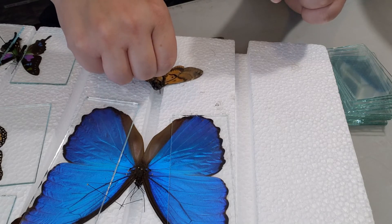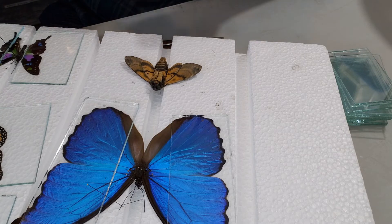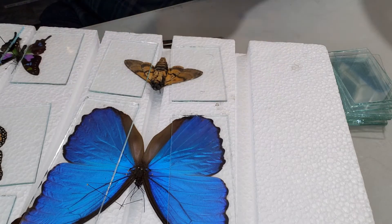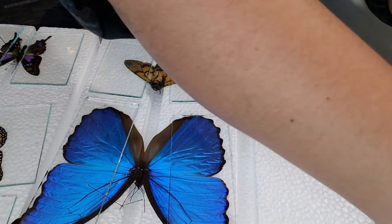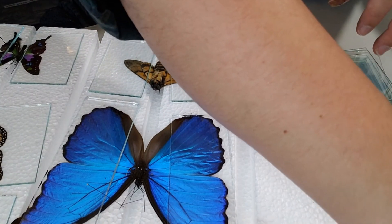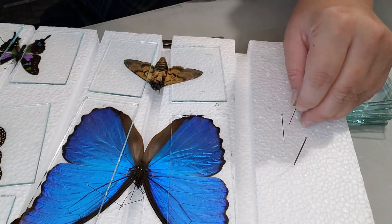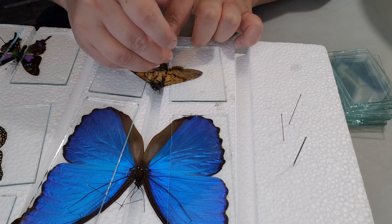Then plug it into one of your largest gaps on your framing board. The wings for these are a little tough, so once you cover it with glass you're going to want to secure its butt with pins like so, just to keep it in place and keep it straight.